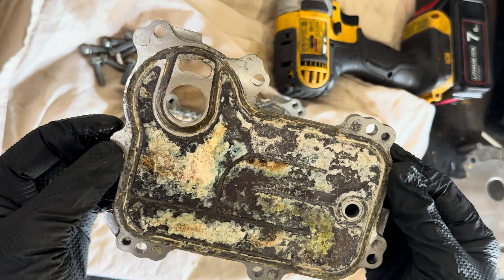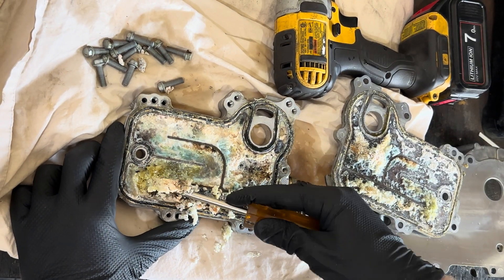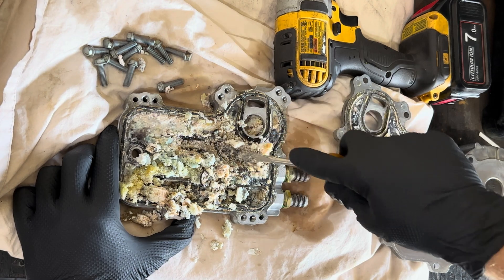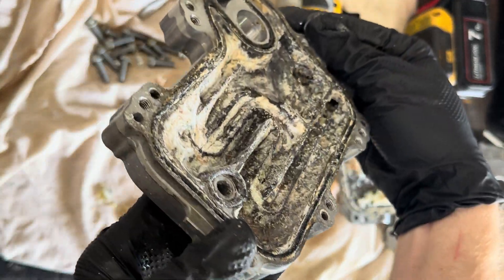Believe it or not, this ski only has about 13 hours on it. It just goes to show how important it is to flush your ski after every ride in salt water. Hope you all found this helpful — leave a comment if you have any questions. Thanks for watching.